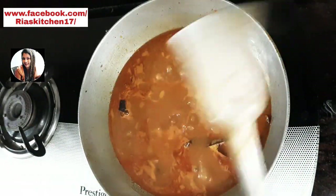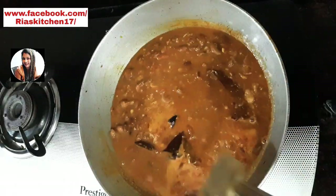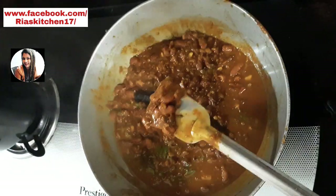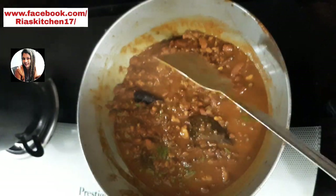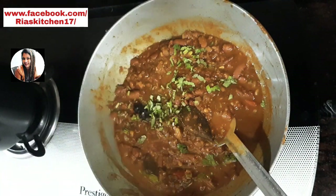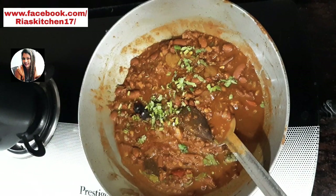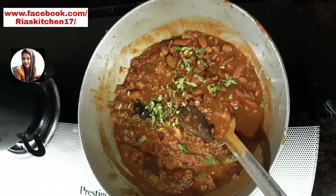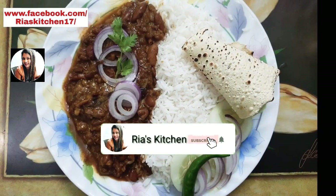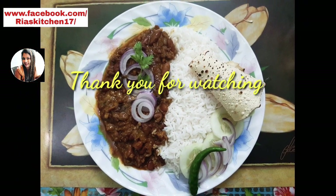In my opinion, we have to keep cooking. Please subscribe and like the video.